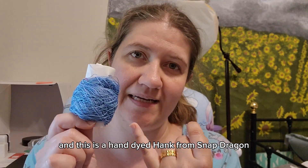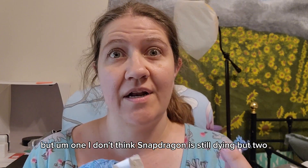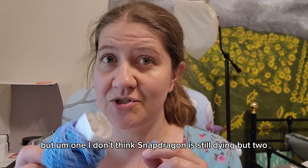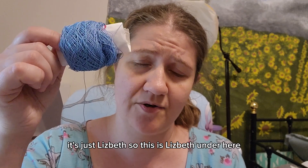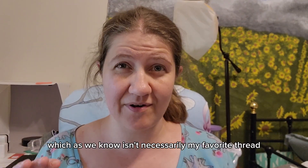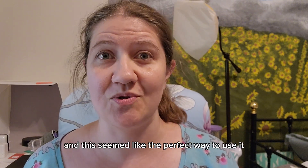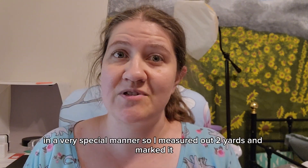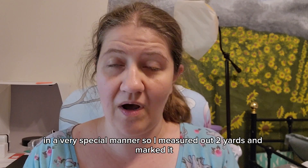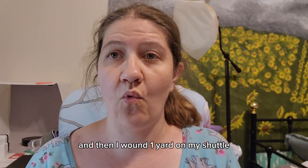When I made my little test motif in the thread that I chose — this is a hand-dyed hank from Snapdragon, though I don't think Snapdragon is still dyeing — it's actually Lizbeth under there, Lizbeth in size 40, which isn't necessarily my favorite thread, but I really loved the hand dye and this seemed like the perfect way to use it in a very special manner.